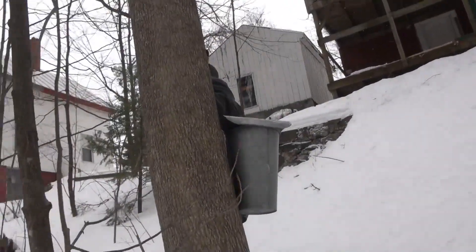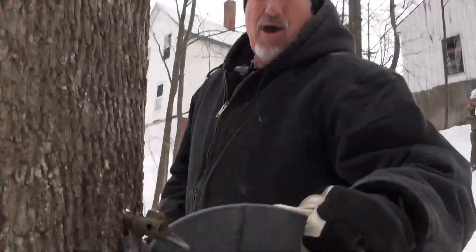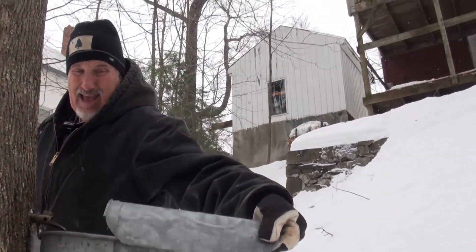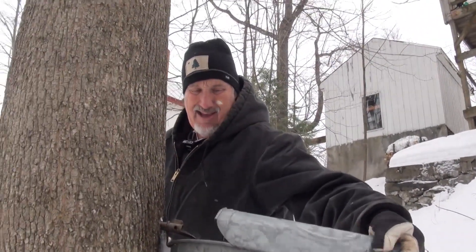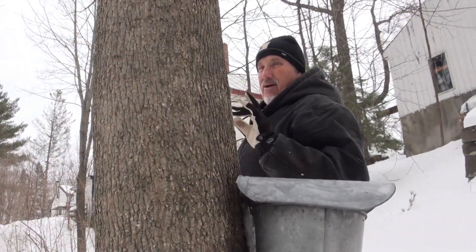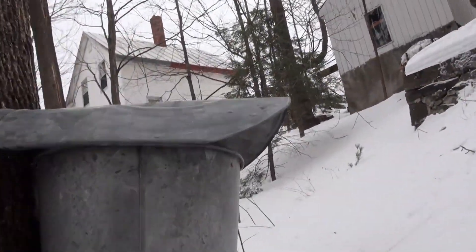This guy is a Norway maple - Acer platinoides. Doing just fine - that's about a quarter of a bucket. It probably takes 40 gallons of this stuff to make one gallon of syrup, which is kind of a crazy amount. So we're going to continue along.